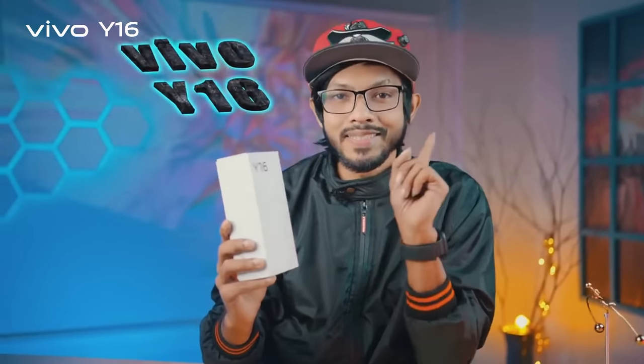Assalamu alaikum bhai bradara, kya manasen? Dishweer bakat e bhiwo R15... Y16. So cholu naamra pratham e unboxing dhe start kuri, eir pore chol hai aamakacha full review.